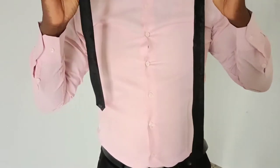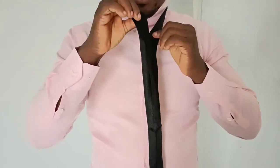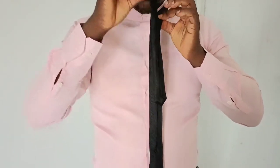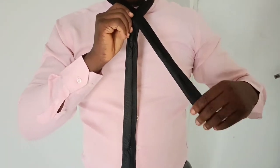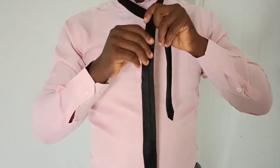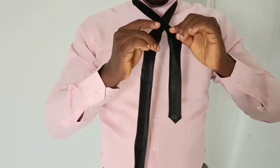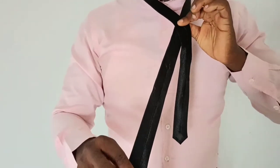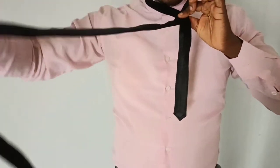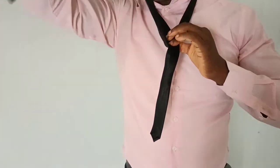The first step is to cross them: the fatter one on the left goes under, while the slimmer side on the right goes above. So the shorter side is now on the left, and the longer is to the right. I pin them down where they meet, then I flip the longer side — which I brought over to the right — over to my left shoulder.